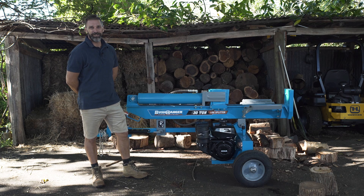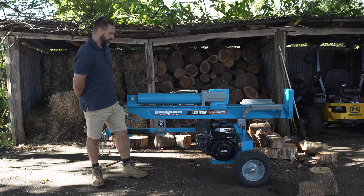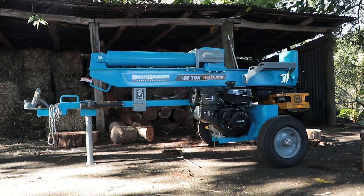Hi, I'm Ross from Bushranger Power Equipment. Today I'm going to introduce to you the 30 tonne log splitter.